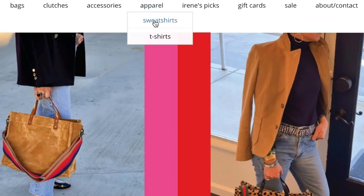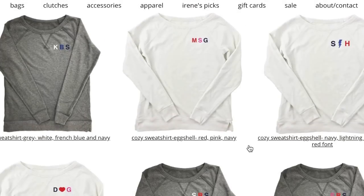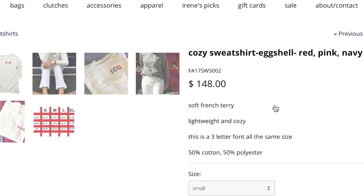Today's DIY is basically going to be me walking you through how you can make a monogrammed sweatshirt. My friend and I were really inspired by a company that sells monogrammed sweatshirts online for something like $150. And we both realized, once I got the Cricut, that we could pretty much do this ourselves and save a lot of money in the process.